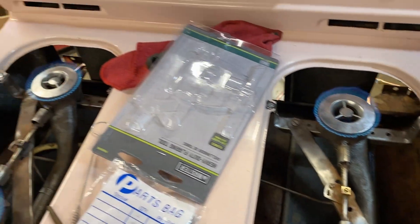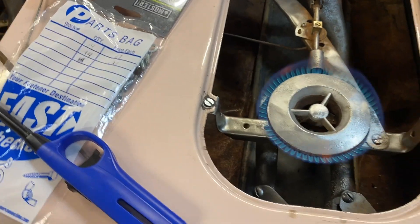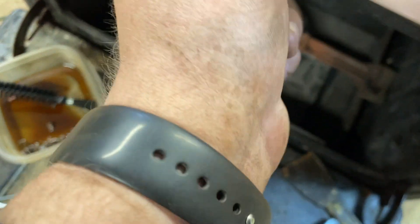Got propane hooked up to it — just a 20-pound tank right now. Checking it out. That all works. Let's see about the oven.